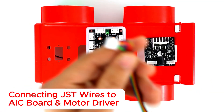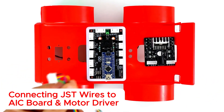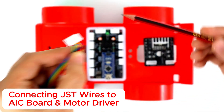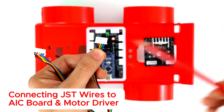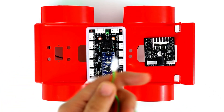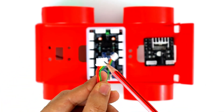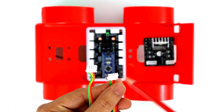First, connect our 5-pin JST wire. Then connect our 4-pin JST wire.